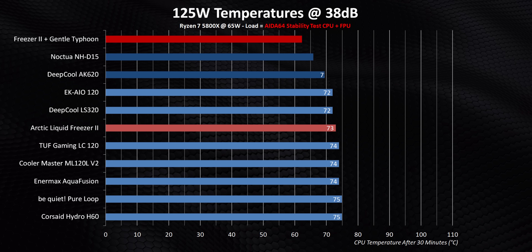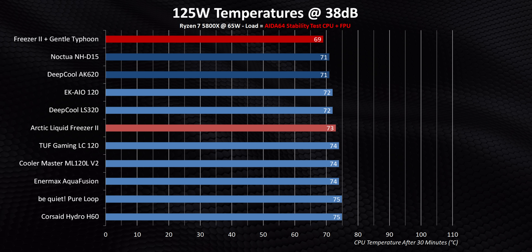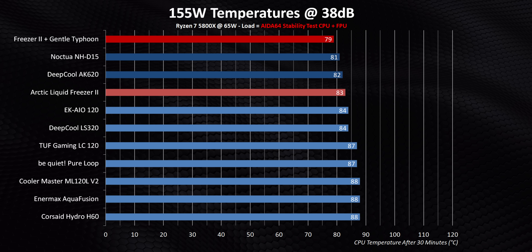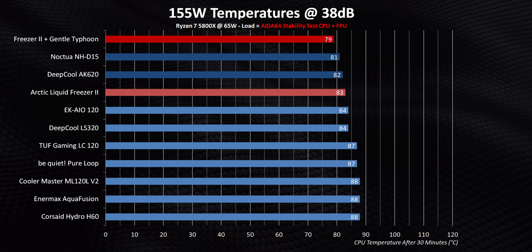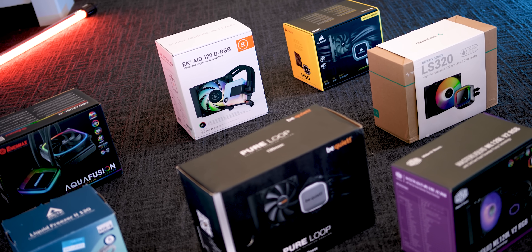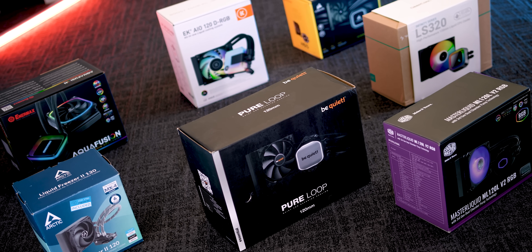This also raises a very important question: with all these companies removing themselves from the 120mm all-in-one game because people have been falsely led to think they're inferior, will there ever be a chance to see the ultimate 120mm liquid cooler? It's pretty obvious that 120mm all-in-ones have received a bad rap because of what happened in the past. If you throw new technology at these things and bring them down to current pricing levels, they can be absolutely amazing.